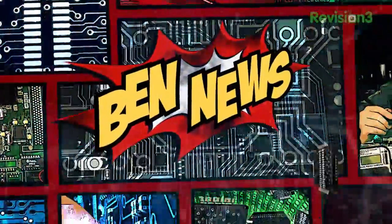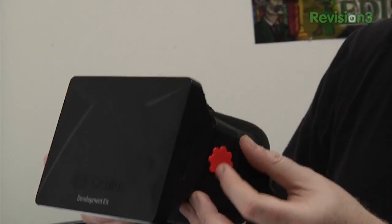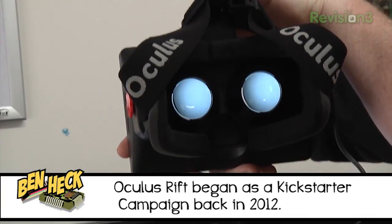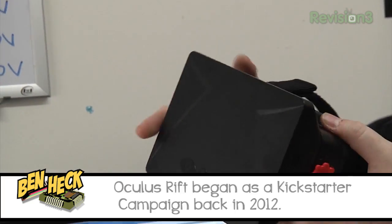Today in Ben News, I finally got my hands on an Oculus Rift, and I even put custom knobs on the side. The Oculus Rift is a VR headset with an LCD, and there are special lenses which split the image into stereo. It's very immersive — it takes up quite a bit of your field of view and reacts to the way your head moves, so you can look around the virtual world.